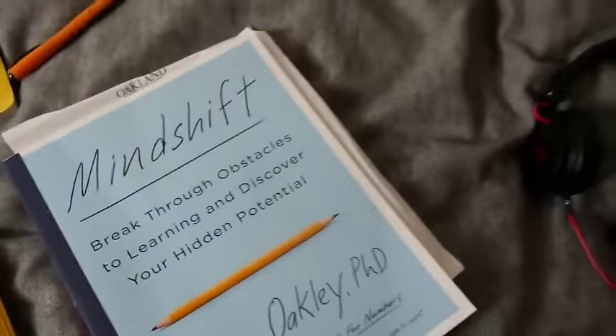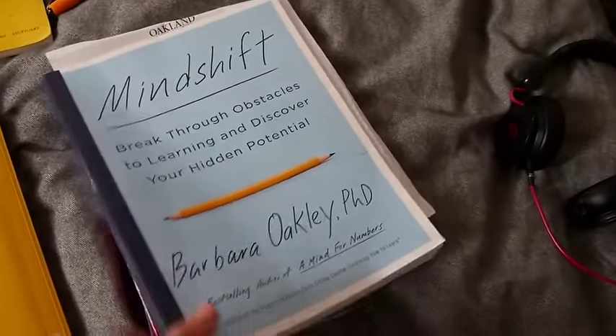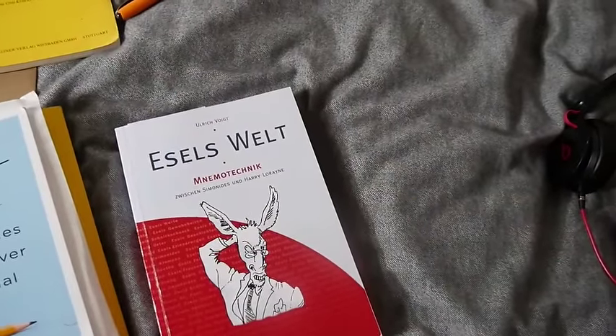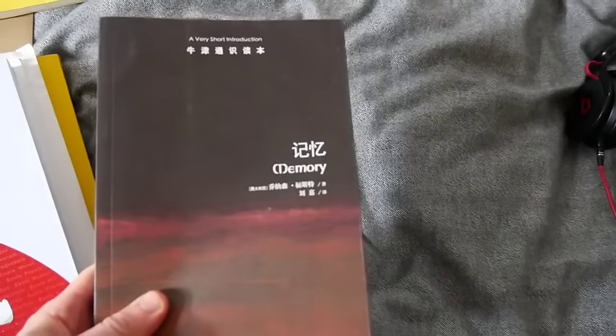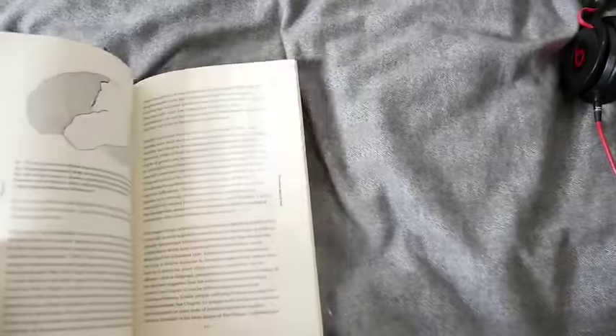Barbara Oakley — so nice — she sent me an advanced copy of Mind Shift. And then I've got Azelsvelt Mnemotechnics, which covers Simonides and Harry Lorayne. And then this is so amazing — it's a very short introduction to memory, which is bilingual.